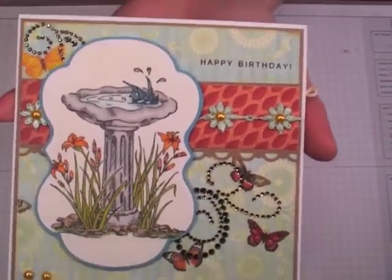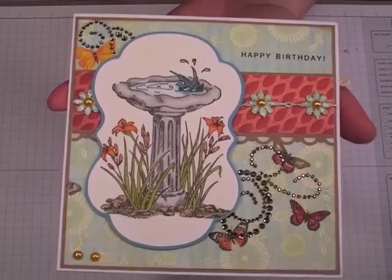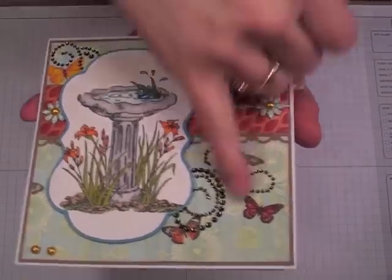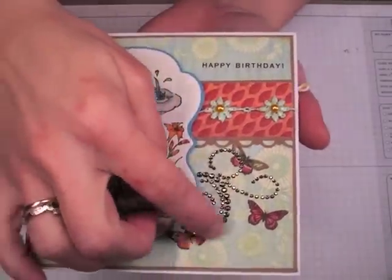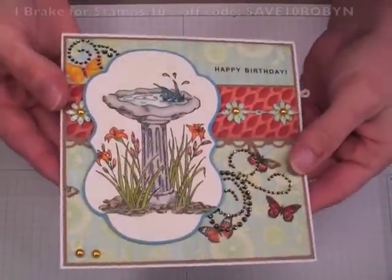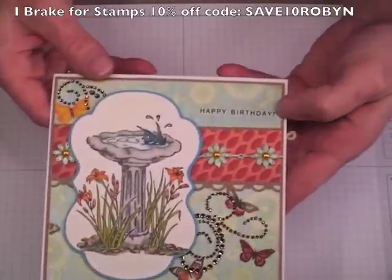It was one that I picked up really inexpensively a while back when scrapbook.com had them for like 60 cents. This is only half of it, but boy, they're a little stinker to put on — they want to break apart and stick together. So this was the first time that I had used that. So that is the outside of the card. Happy Birthday is a rub-on.